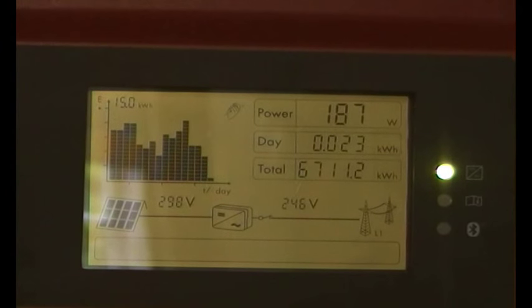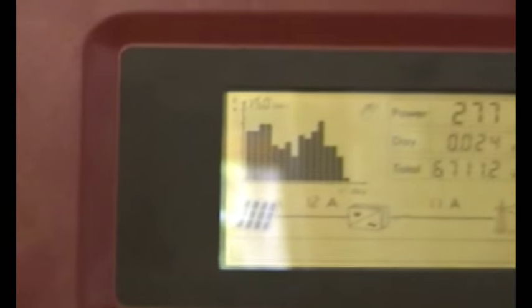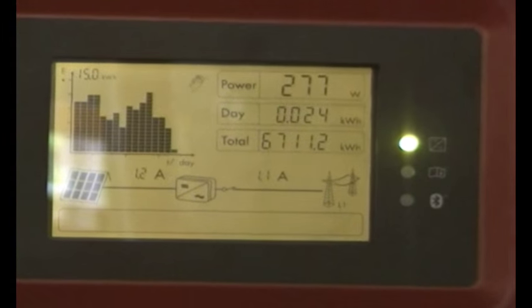This is a 2 kilowatt second hand SMA Sunny Boy, and we figured that this would be better for the water mill than a wind turbine.